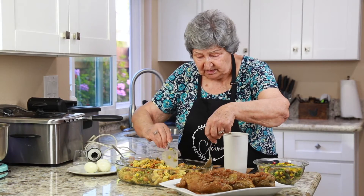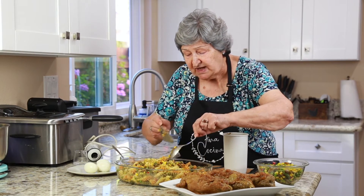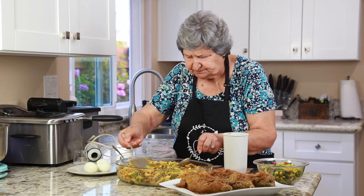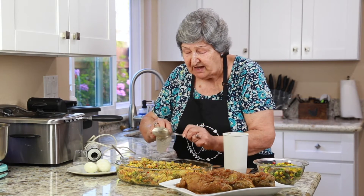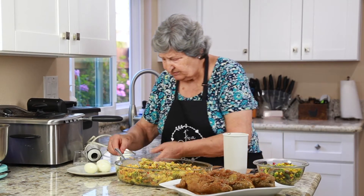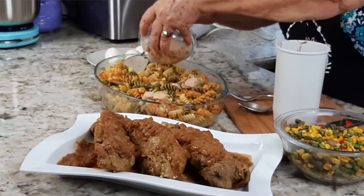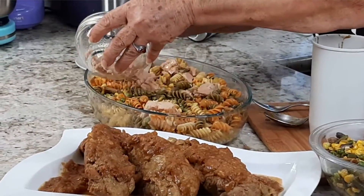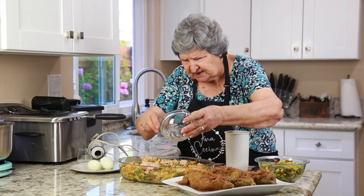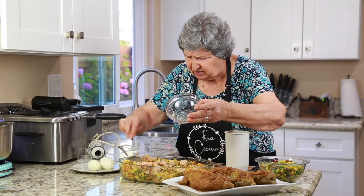Una vez que esto está movido, que ya tiene bastante aliño, me ha quedado un poco por si alguien quiere ponerse un poquito más en su plato. Ahora lo único que me queda es ponerle el atún y los huevos duros. Mira qué plato más fresquito, con el calor que hace ahora. Aquí no encuentro yo muchas cosas como chorizo, pero el atún es buenísimo. Las lentejas están muy ricas sin chorizo también, con verdurita. Y el atún que hay aquí es muy rico, la verdad.